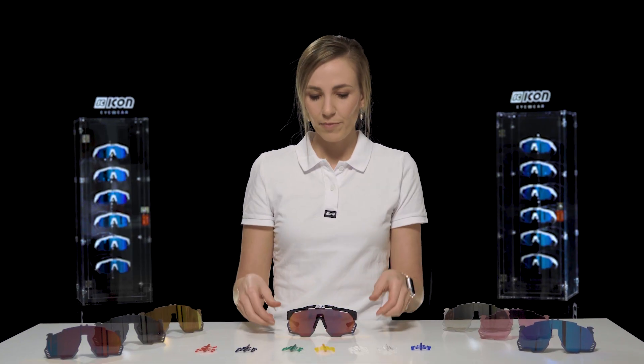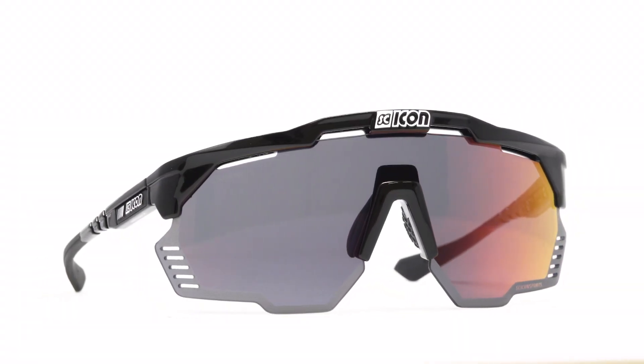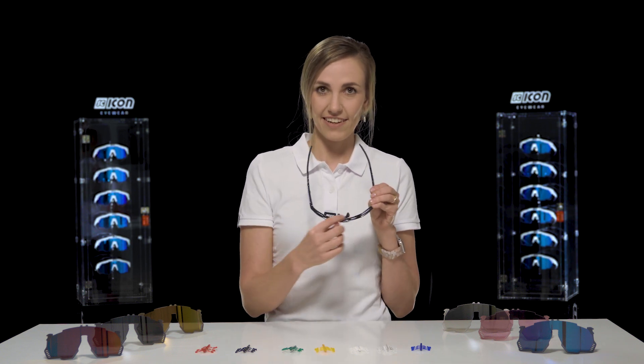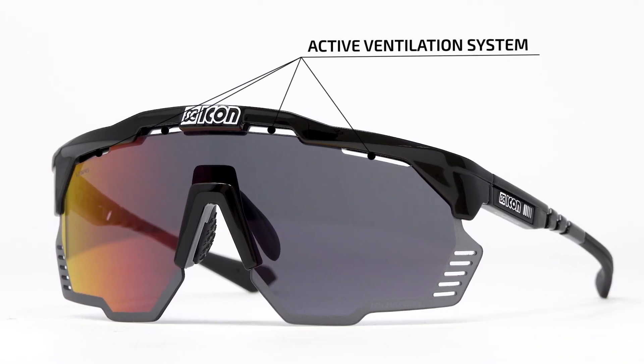As with all Chicon Sports Performance Eyewear models, they're designed and developed in Italy and they all come with an active ventilation system, as you can see here. It allows fresh air to be pulled behind the lens to prevent fog build-up.